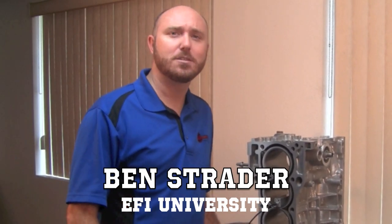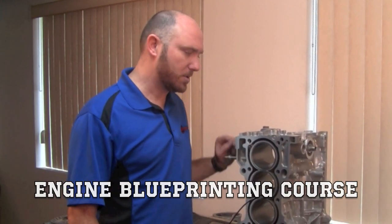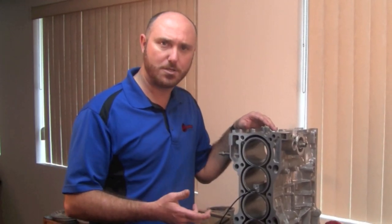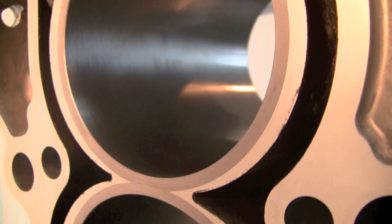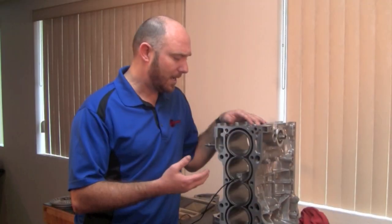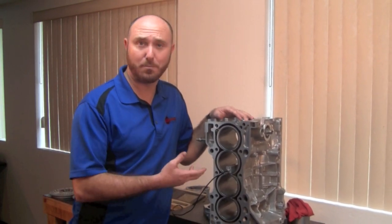Hey everybody, it's Ben Strader from EFI University. Here to talk today a little bit about some of the preparations we make to our engine blocks for the engine blueprinting course. We took this Honda K-Series engine block and had ductile iron sleeves put in it, which is a common modification for high horsepower applications. Our engine also gets used in our advanced turbo concepts course, so we wanted to take the precautions of beefing it up.